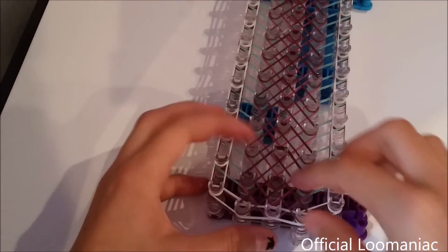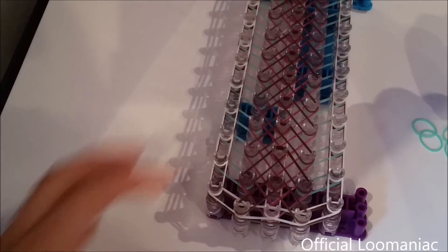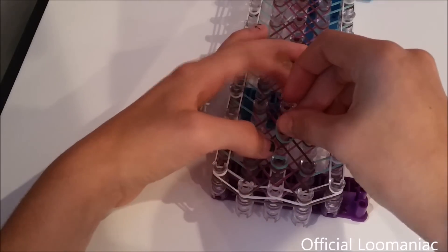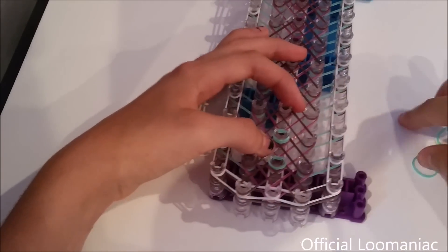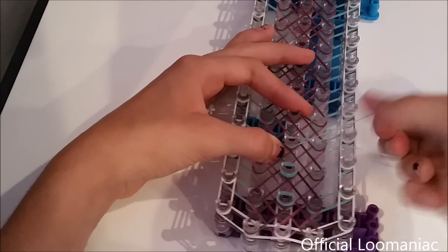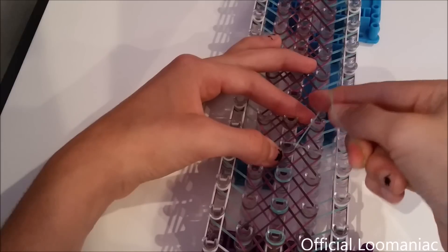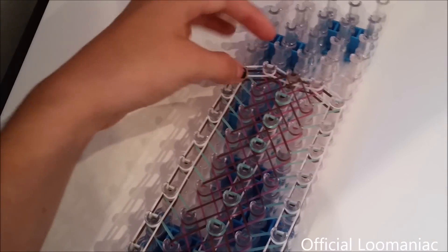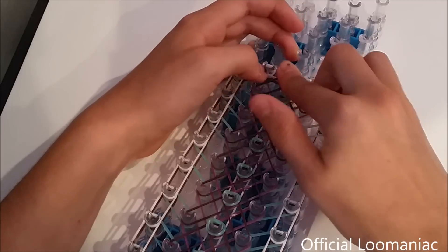Once we have those placed, our next step is to place triple-wrapped cat bands in the center of the top pins. I'll use my Caribbean green for this. We start in the second pin up in the center and just wrap it three times — one, two, and three. Place those all the way up. When we get to the top one, we will want to use two bands and just wrap it around as a regular cat band. And now we are ready to loop, so we can just flip this loom around.